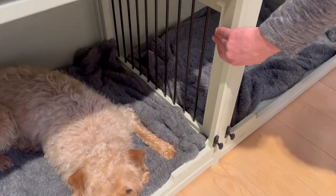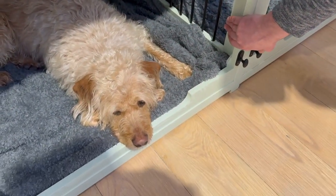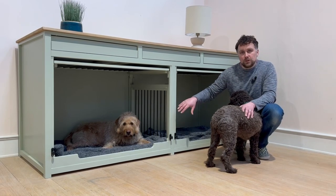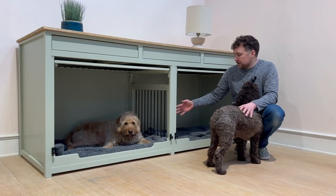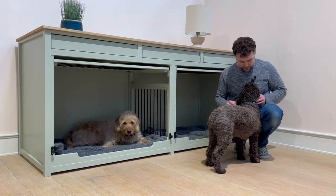Between the two dogs you'll see we've got a bar divide here — it's a removable bar divide — so if the dogs do want to share at any point, that divide can come out and they've got the space. It does allow them to see each other while they're in there as well.